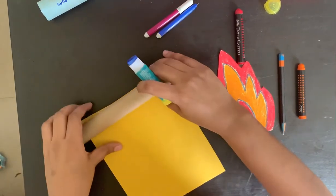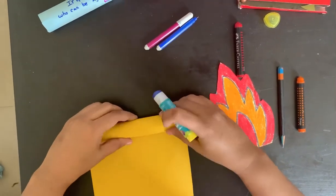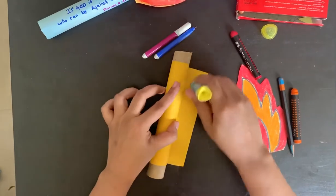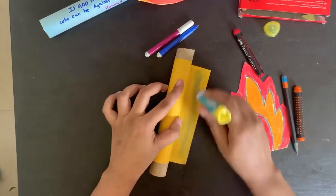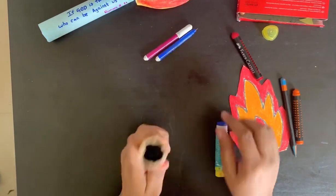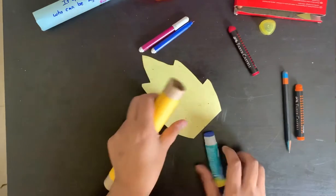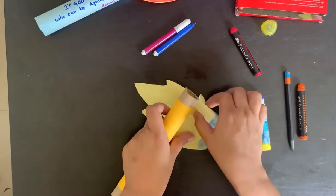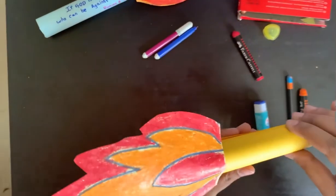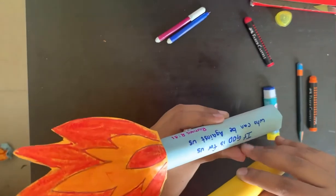Glue this paper to the tissue roll like this, and attach the light just like this. Can you see? The torch is done! You can write the memory verse over here.